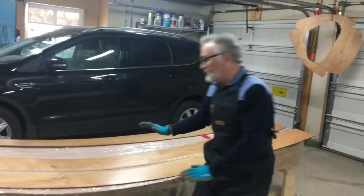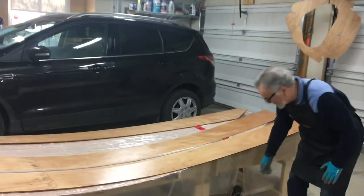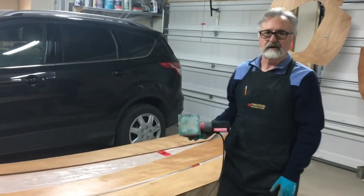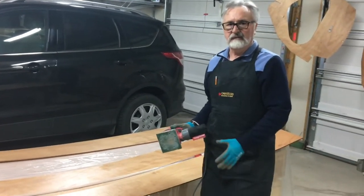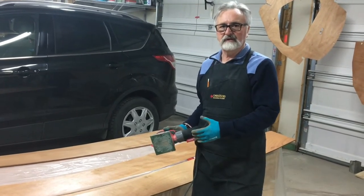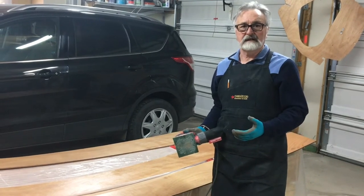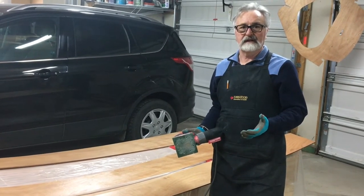When this first coat of epoxy dries, we'll be going over all the pieces with our sander in order to rough up the surface, so that it is pre-prepared for the second coat of epoxy that will be applied after the pieces are fixed in place.